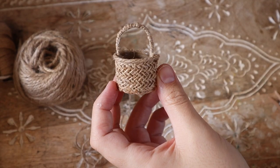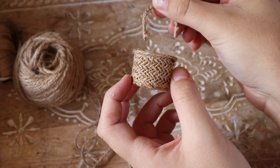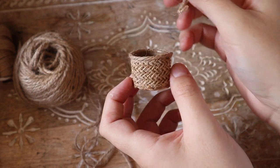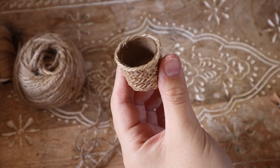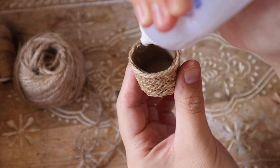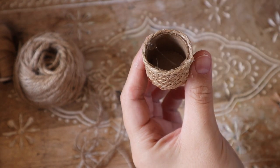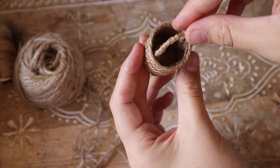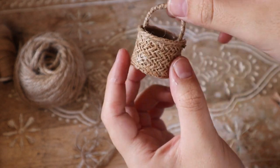Then you just want to decide where to place it inside the basket — on the seam line, or wherever makes sense for the position your doll is going to be holding it. Then just taking your tacky glue, anchor that in place. And that's it — that will be your basket. It's really that simple to make a cute little basket.